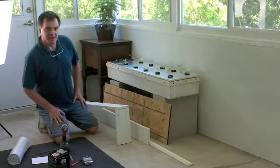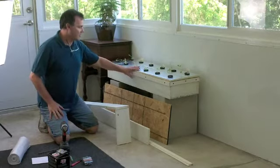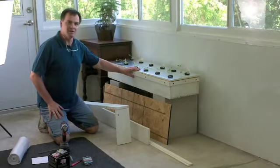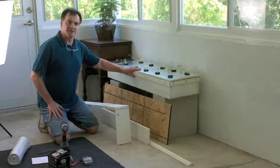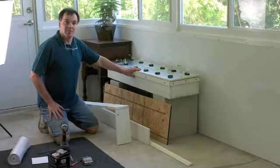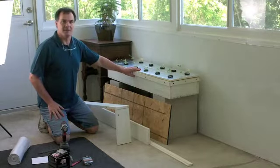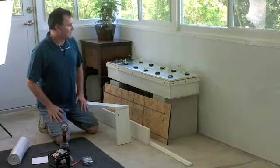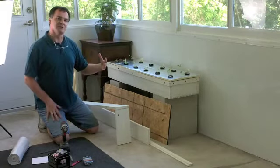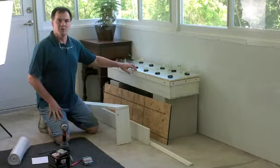Hi, welcome back to Project 128. Today we want to be showing you our newest project. What we're doing is we're making these small Kratky beds — non-recirculating hydroponic beds for doing lettuce. Many times you'll see these beds being made four feet by eight feet or pretty big beds. We wanted something smaller that would fit into the sunroom we have here at our house and also make it easier for moving around.